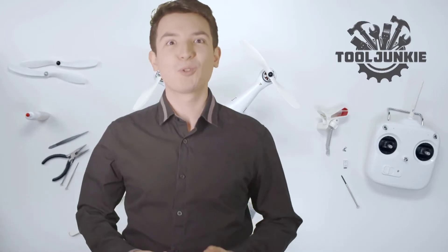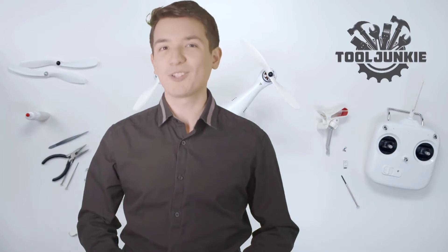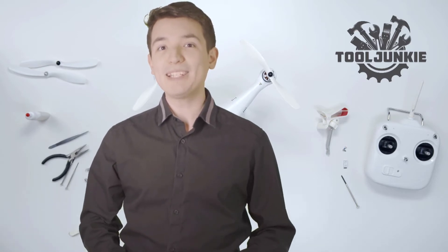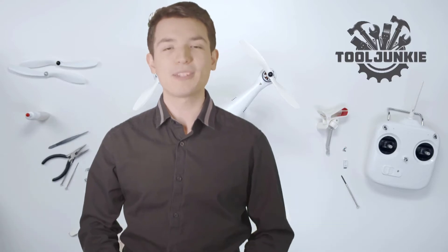Hello everyone, welcome to Tool Junkie. When it comes to buying the right tools, there's a lot to look out for. That's why today we're going to review the five best models for you. We've ranked them by many different factors such as product features, price, performance, and more.